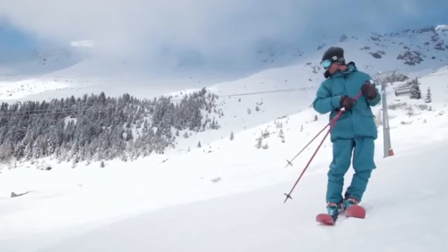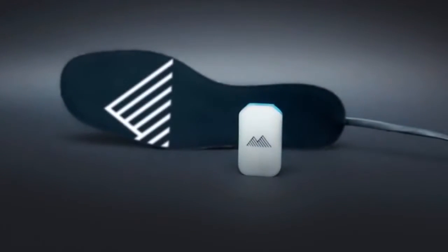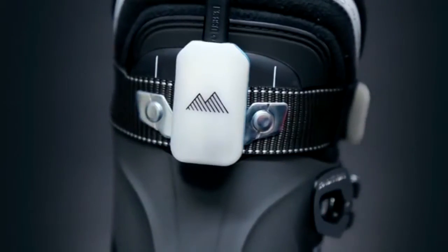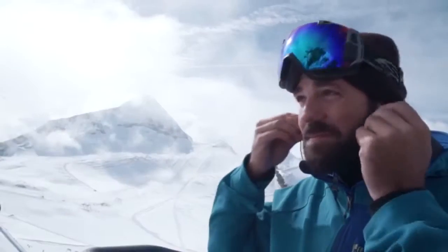Skiing is awesome, and the better you are, the more fun you have. Introducing Carve, the world's first real-time ski wearable. Carve is your digital ski coach that puts world-class ski instruction in your ears.